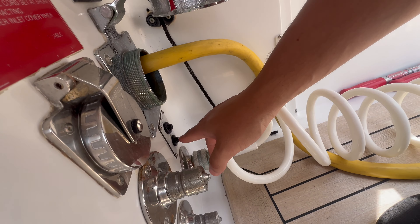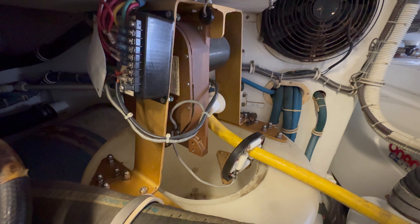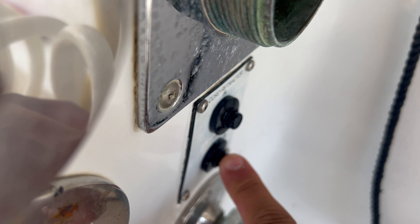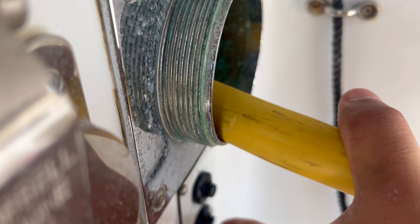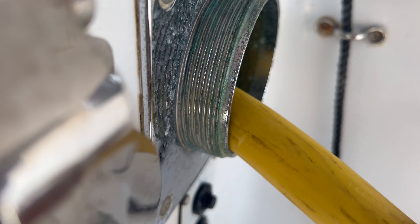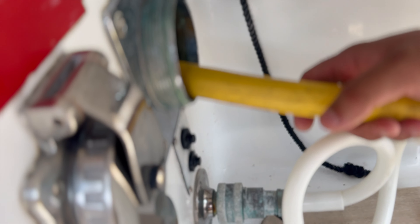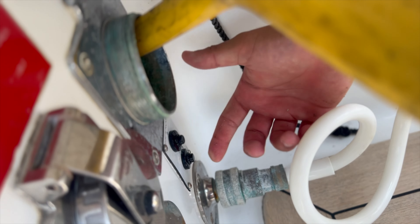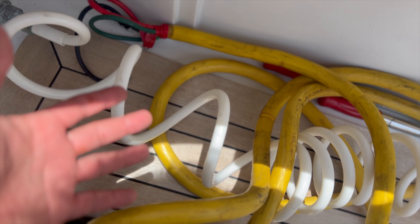I'm gonna press the out button. After some technical difficulties, I press the button and it comes out — look how satisfying that is. Pretty awesome. It's all out.